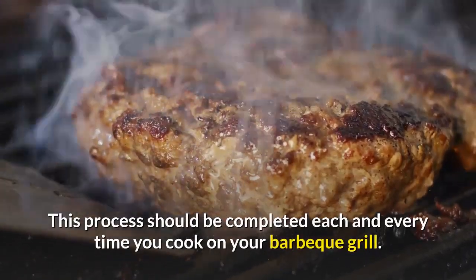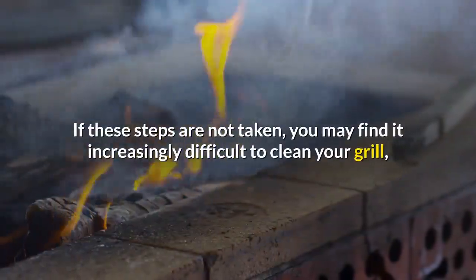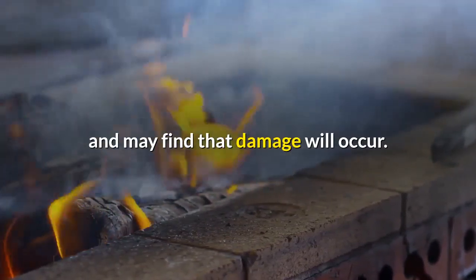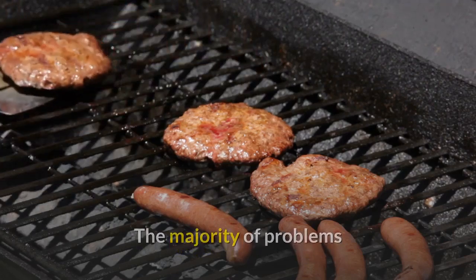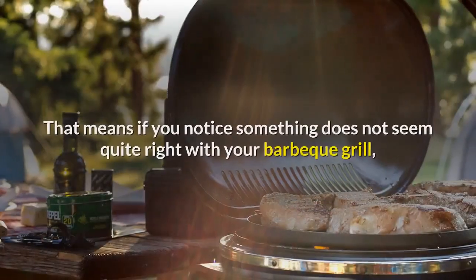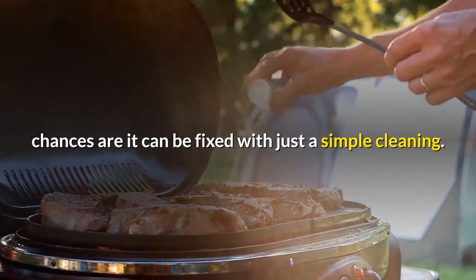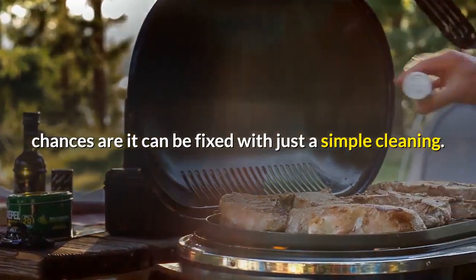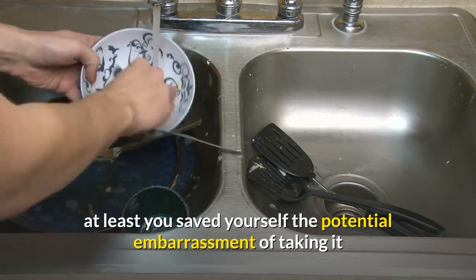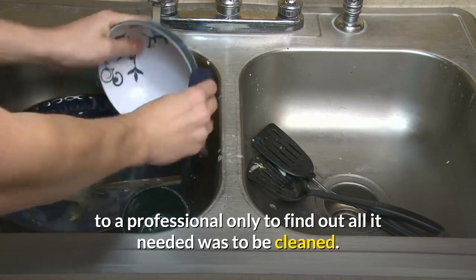This process should be completed each and every time you cook on your barbecue grill. If these steps are not taken, you may find it increasingly difficult to clean your grill and may find that damage will occur. The majority of problems that arise from barbecue grills come from lack of cleaning and maintenance. If something does not seem quite right with your grill, chances are it can be fixed with a simple cleaning.